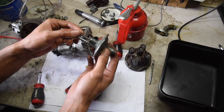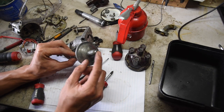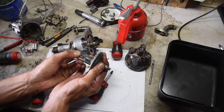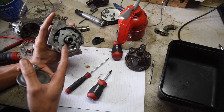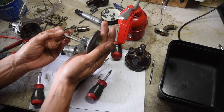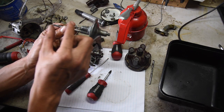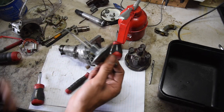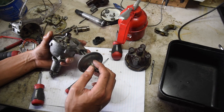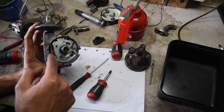Let's get the vacuum advance in. To test it's working properly, you can hook up a vacuum pump or just use your mouth and suck. When you suck on it, it should move the arm up, and therefore rotate the plate. A light vacuum will move it — you'll see the movement and it shouldn't be very difficult. So let's get this in: put it through here and that spring will hook on there, but we'll do that later.